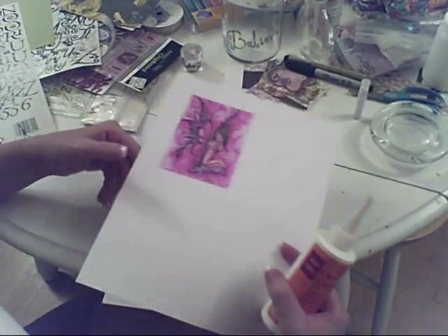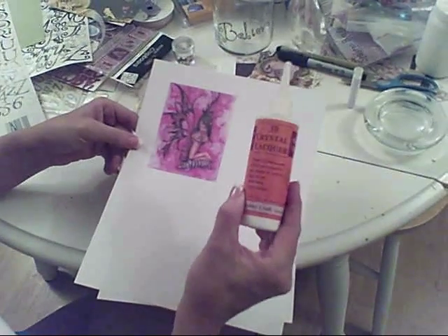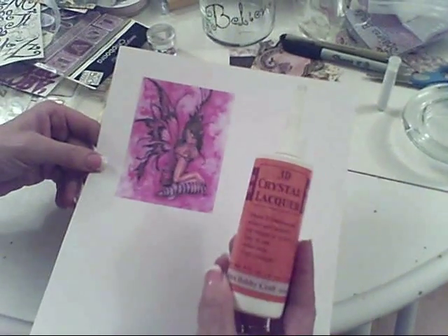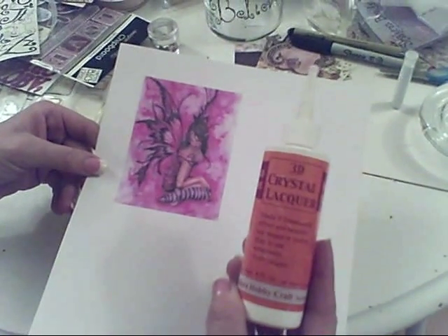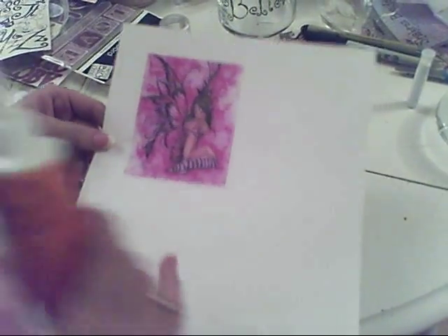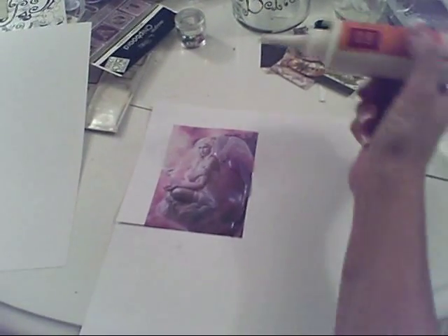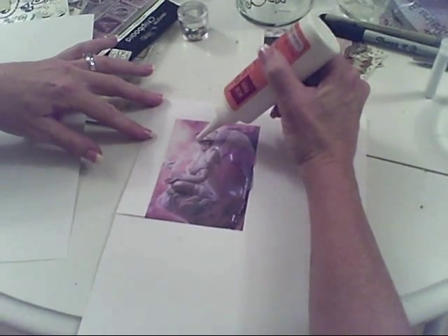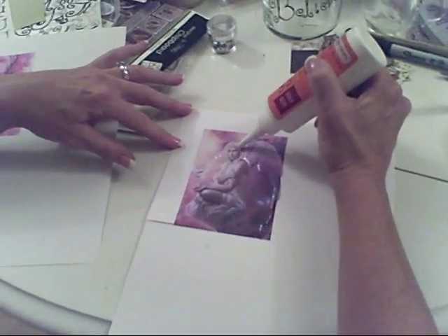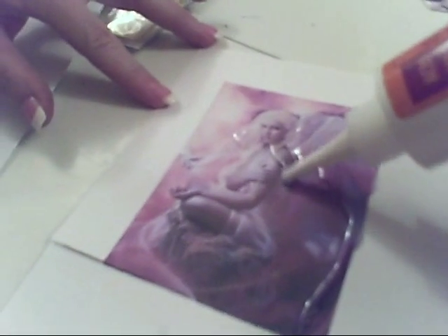Hi everybody. I'm in the midst of making my fairy jars, and I just wanted to show this crystal lacquer. It's 3D lacquer, and you can use it on just about anything to make it look 3D. I have some fairies printed out on cardstock, and I started doing one here, and you can actually see it starting to raise. It's really simple to use — you just go over your image with the gel, and it's clear and you can see through it, and it just makes the picture almost come to life.